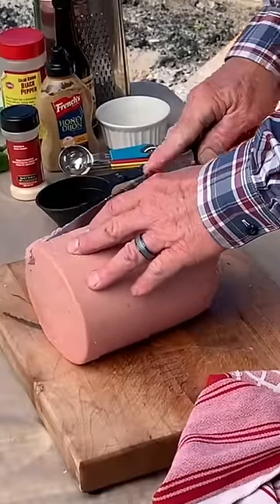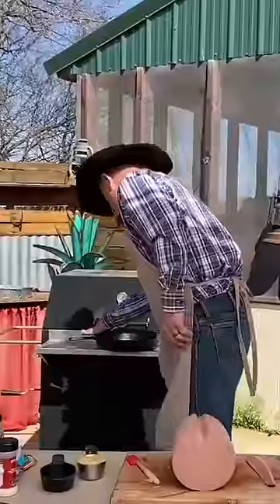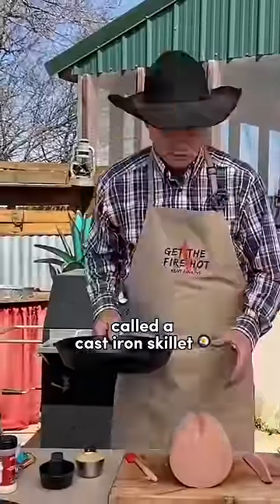Take my knife and run in there about that deep. Come back and diamond cut it. Take a vessel called a cast iron skillet.